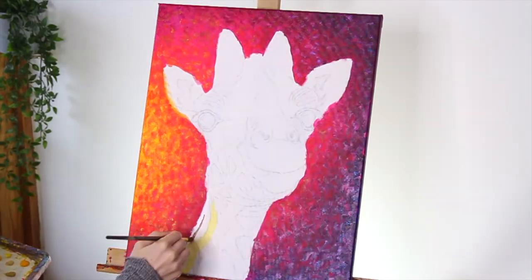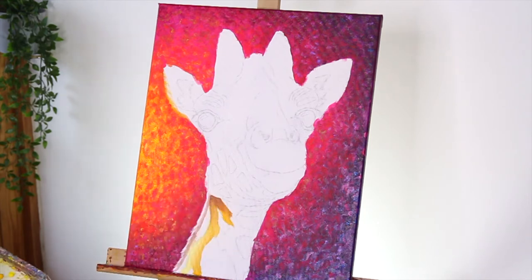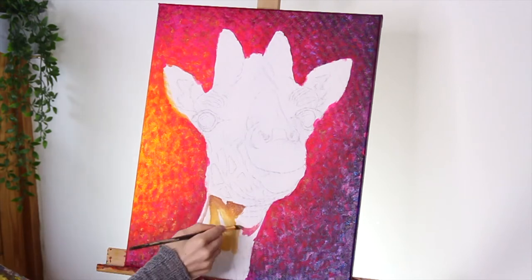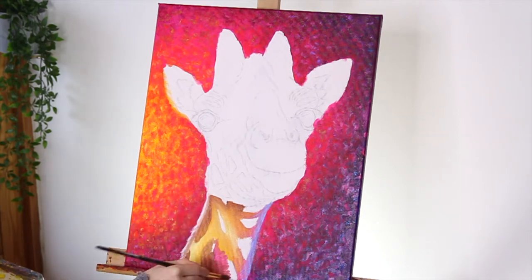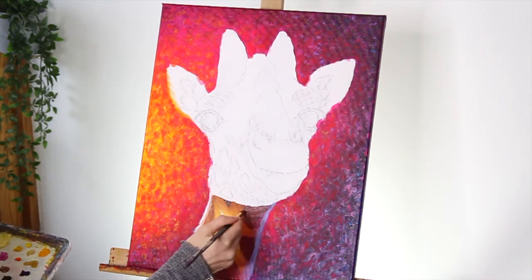Now I'm starting on the first layer of the giraffe. This layer is basically just to block in the colours and figure out where the lights and shadows are going. My first layer always comes out really messy but that's fine because we're going to come in over the top with another layer. For the spots of the giraffe I'm just using a light brown, then moving to dark pinks and purples on the darker side of the neck.